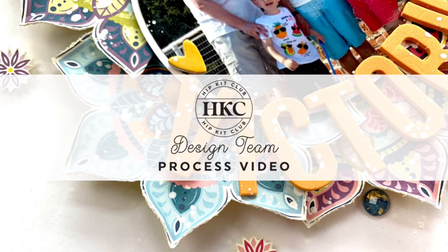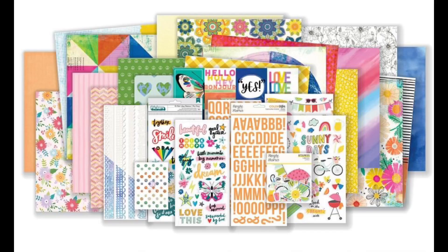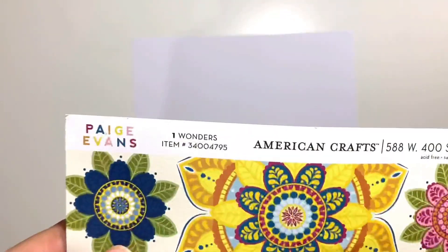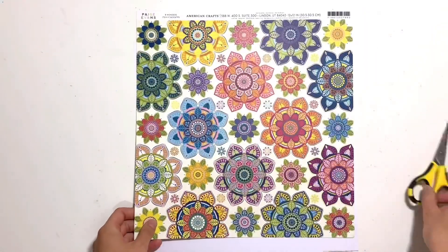Hello, it's Rebecca here and I'm really excited to be sharing my first design team layout for Hip Kit Club. Today I'm working with the August 2021 kits and my assignment today was to use the main kit only.